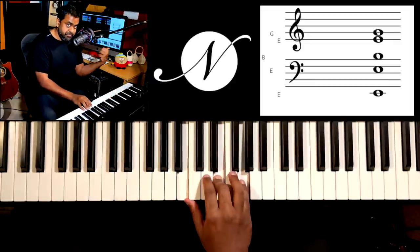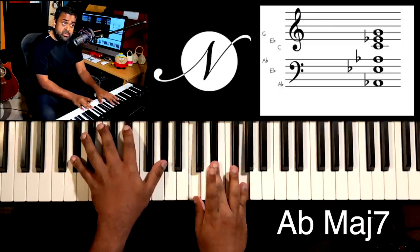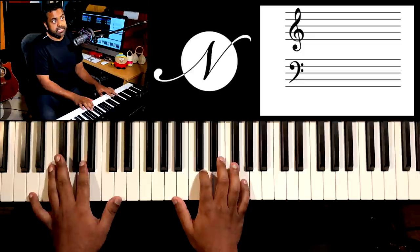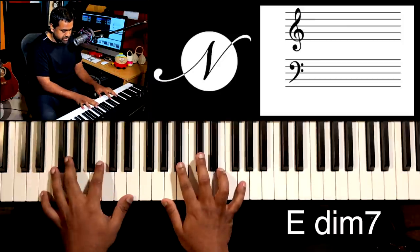Hold that G on top and sing the bass roots as you go. You can take this principle even further with chords that are not just triads. For example, a major 7th chord with G in it — that's A flat major 7th with G at the top end. Or a minor 7th flat 5 chord: A minor 7th flat 5 (A half diminished) — A C E flat G. You could also do a couple of sus chords like D sus, again with G still at the top end, and a diminished 7th — E diminished 7th will have G in it.